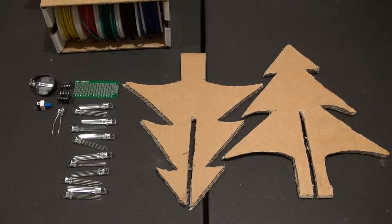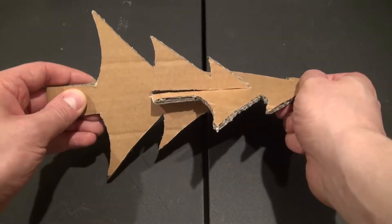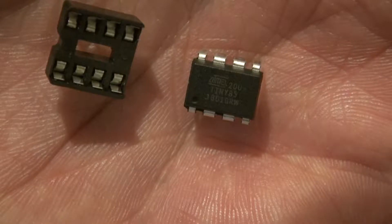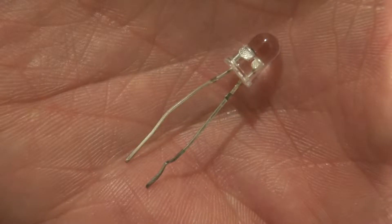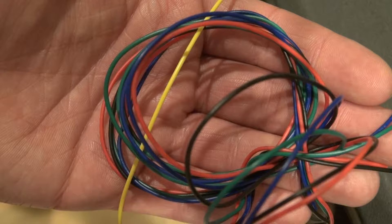These are the parts you're going to need to make this project: a piece of perfboard, an ATtiny microcontroller with a socket holder, a button cell battery holder, a push-down lock switch which has been modified, an auto-changing RGB LED, 12 RGB LEDs common cathode, and some wire representing each color of the LED.